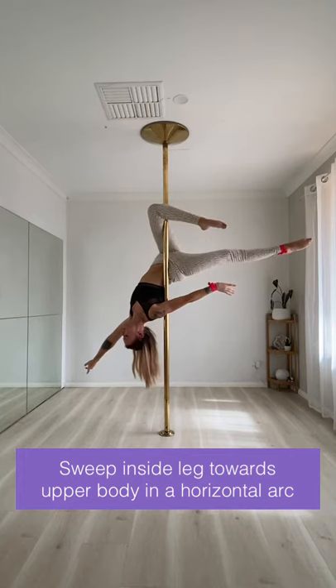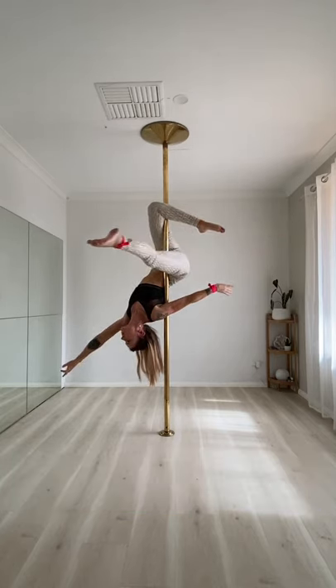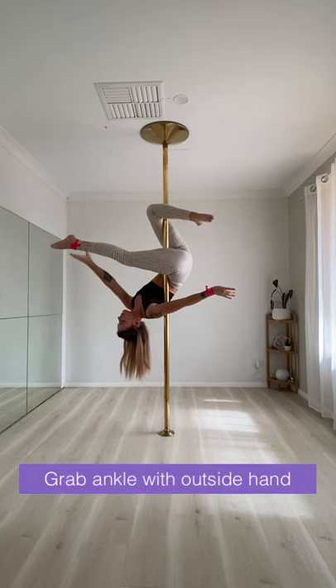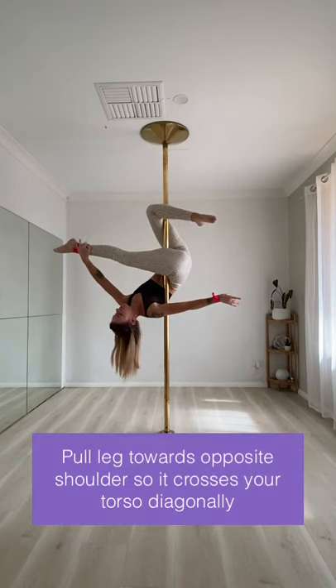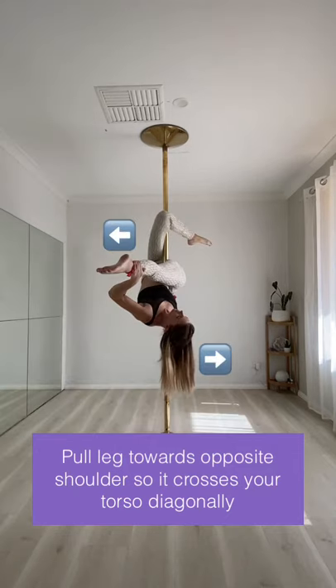Sweep your inside leg towards your upper body in a horizontal arc. If you bring it straight over the top you won't be able to get enough grip on the inside of your thigh. Grab your ankle with your outside hand and pull your leg towards your opposite shoulder so it crosses your torso diagonally.